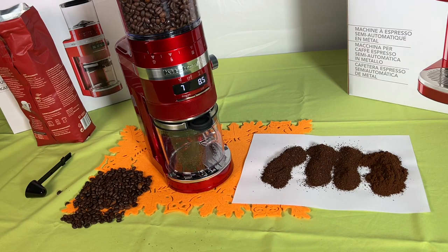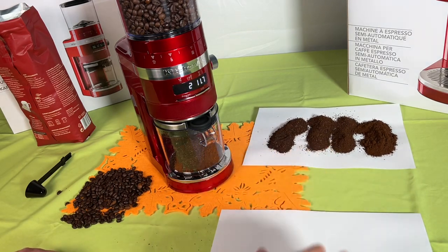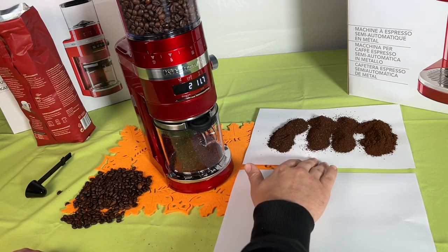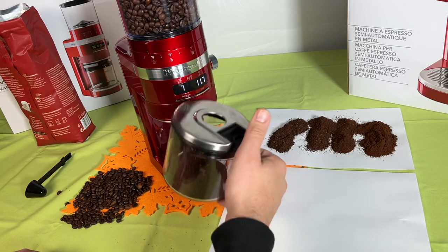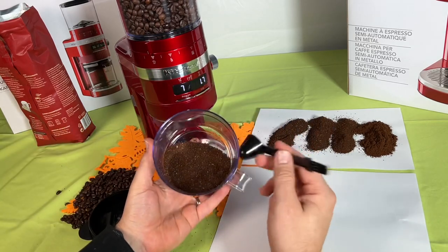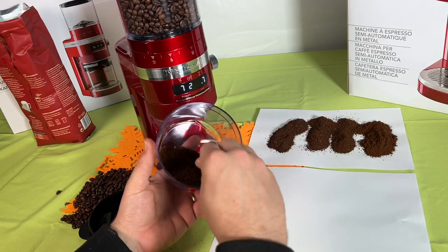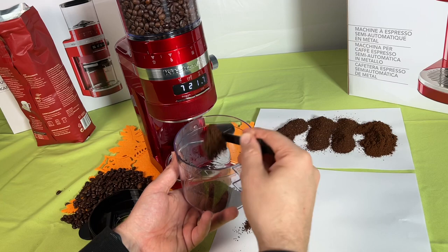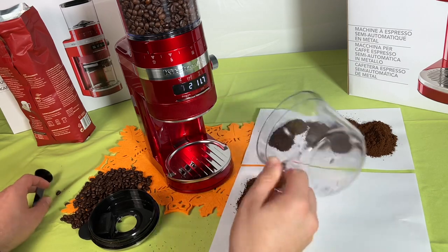To start grinding, we press the start/stop button to begin. The grinder will stop automatically when the time shown on the display runs out, and then we have fresh ground beans. You can see there are a lot of different grinding sizes and doses possible. With one cup dose versus two cups dose, you can see it doubles the ground amount. It's easy to get it out and use it with your coffee machine.